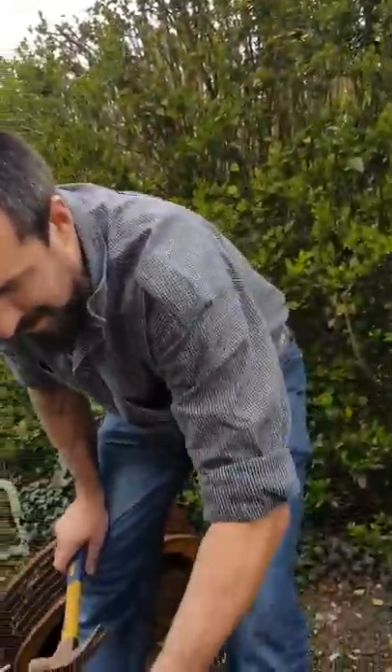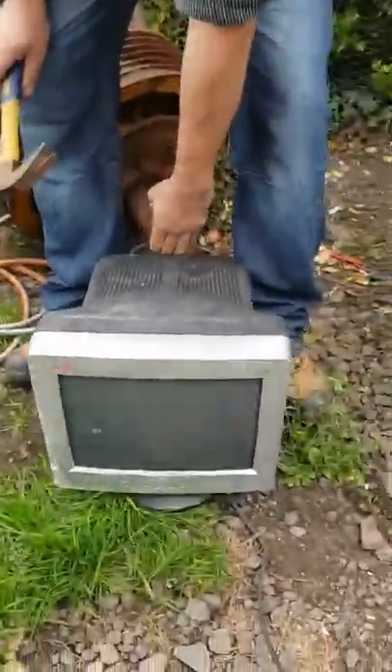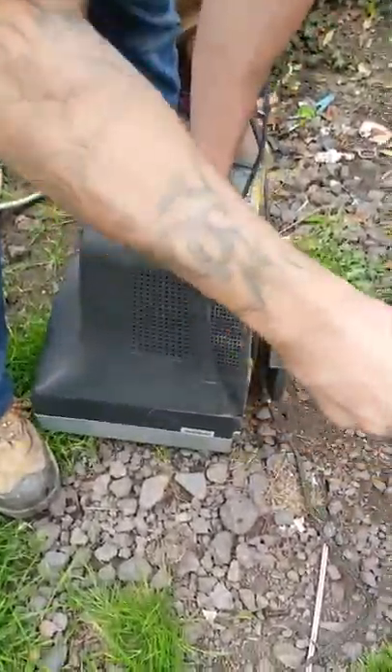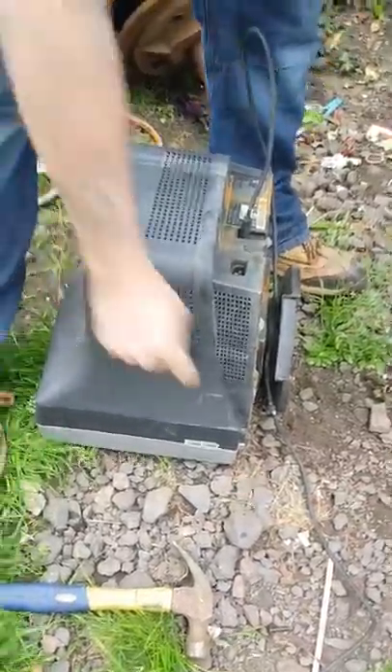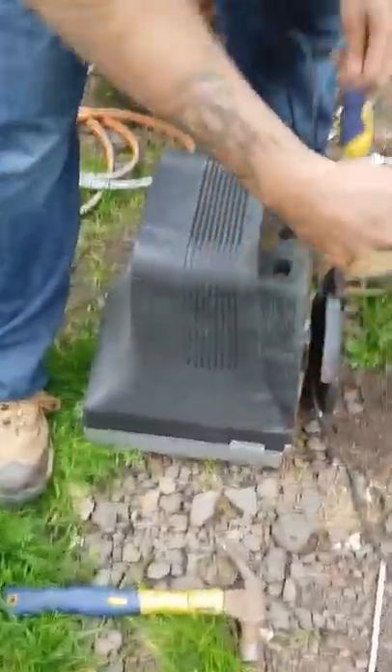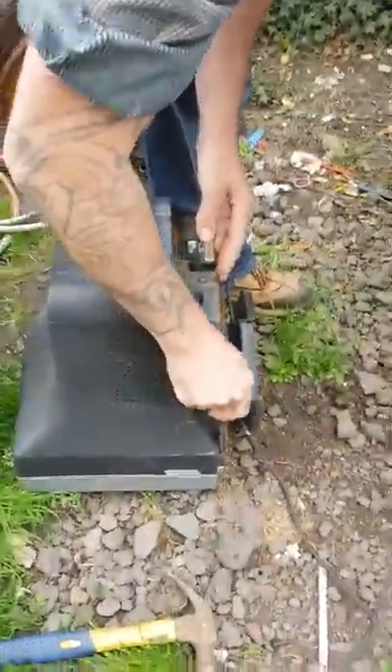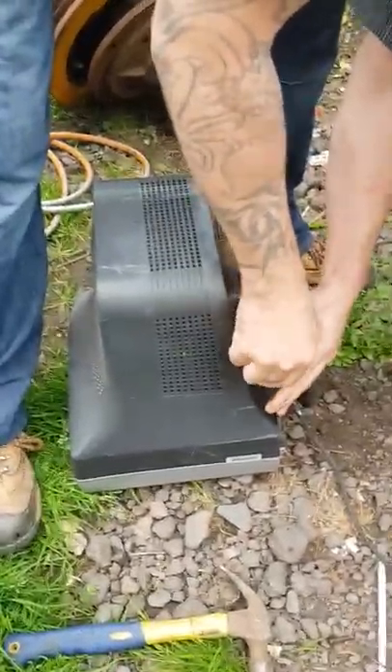Hello YouTube, today we're going to show you how to break down a CRT computer monitor. These things have got copper in them and they've got light iron in them. Sometimes you can just use a hammer to smash these screws out, but for the sake of my assistant, we're going to use the Phillips screwdriver. Willow, you're the assistant.